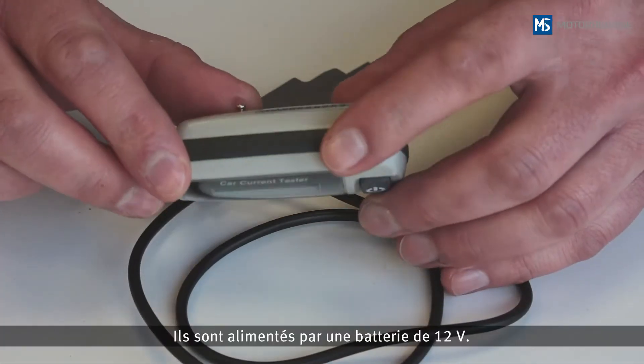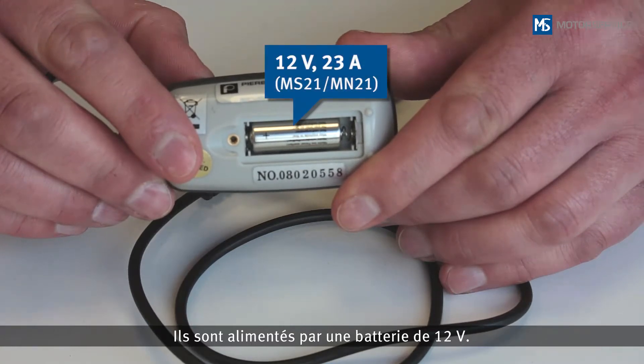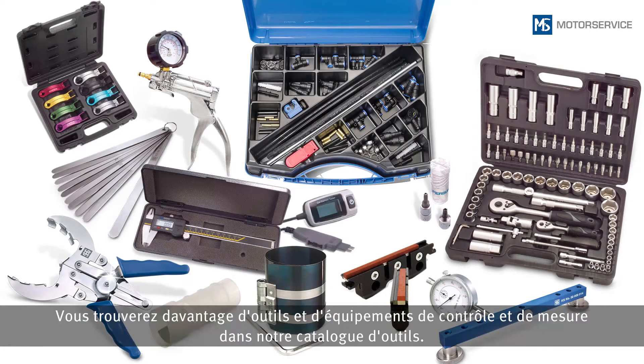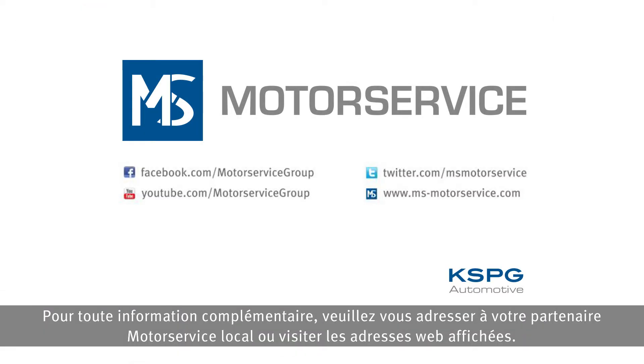They are powered by a 12-volt battery. You can find more tools, test devices, and measuring equipment in our tool catalog. For more information, contact your local Motor Service partner directly or visit the website shown.